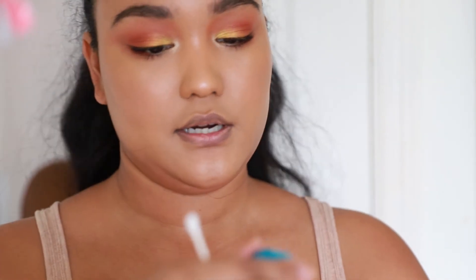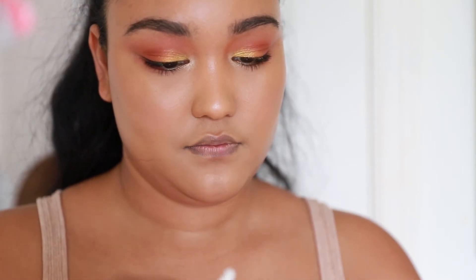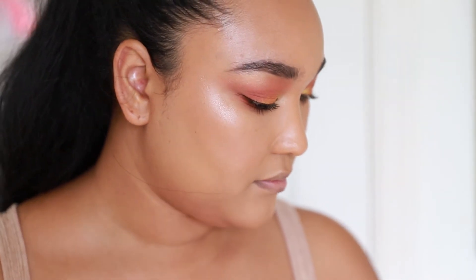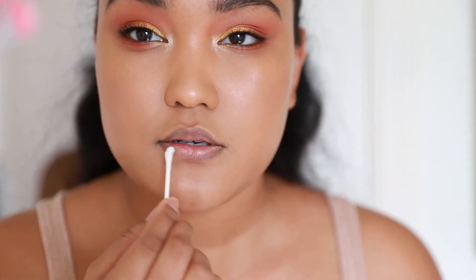Before I apply the lip color, I'm just going to take off the foundation from my lips. I love using the Micellar Cleansing Water from Garnier — this is a really good cleansing water.